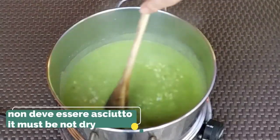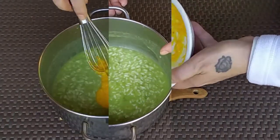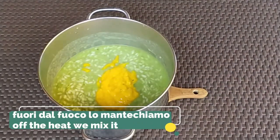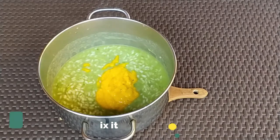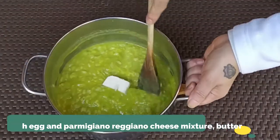Make sure the risotto should never be dry. Now we can turn off the heat and add our egg and parmesan mixture, then add some butter and keep mixing.